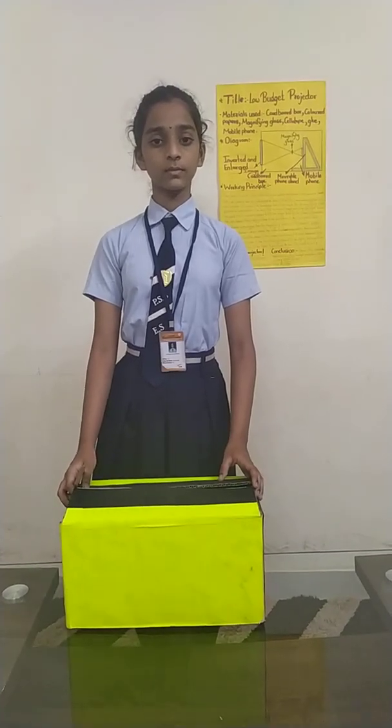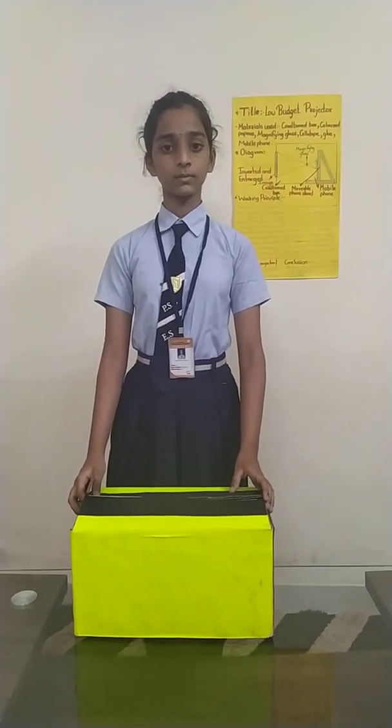Now I will show you how this projector works. Here you can see I have created a dark scene. Now I will show you the demo. You can see the pictures formed on the screen.